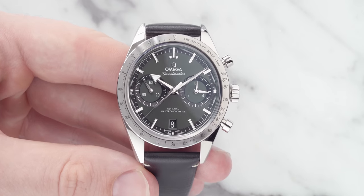This watch can be viewed at Chisholm Hunter, who are actually authorized retailers of Omega watches. Head to chisholmhunter.co.uk, which is linked below.